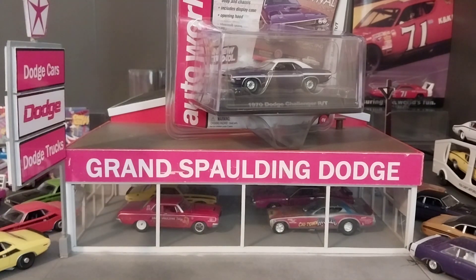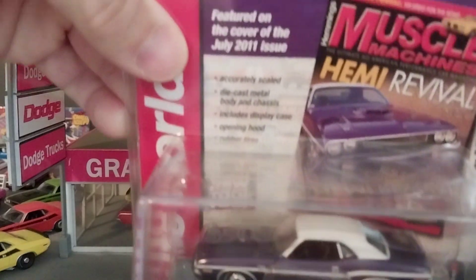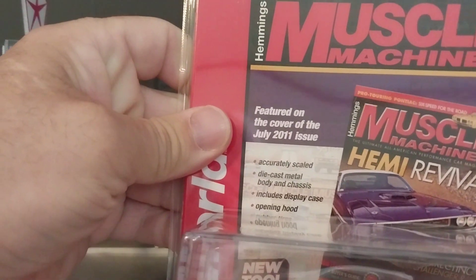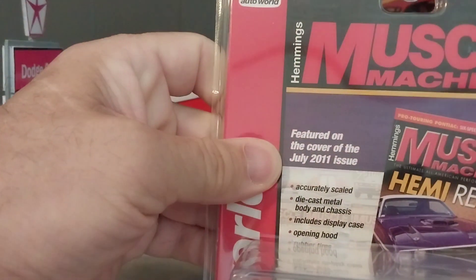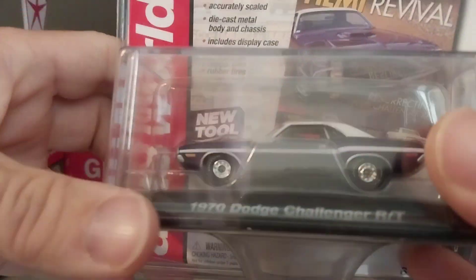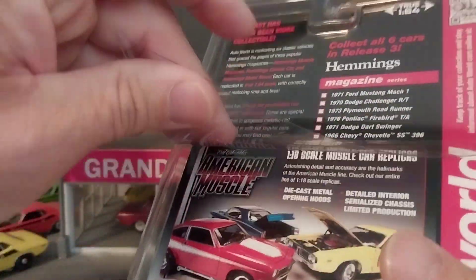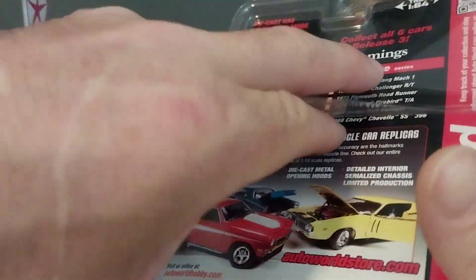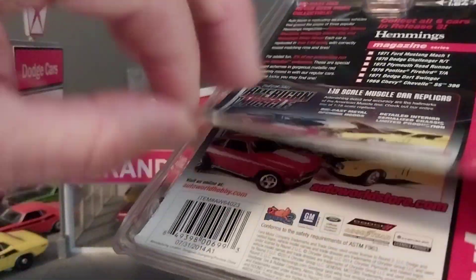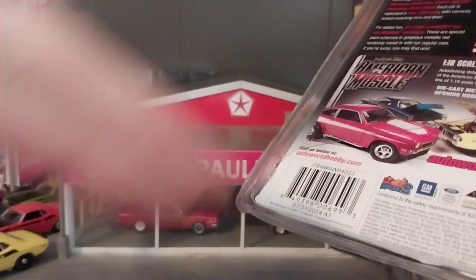We're going to start with this purple Plum Crazy '70 Dodge Challenger R/T, and this was from the July 2011 issue of Muscle Machines. With these packages I usually cut around the back with a box cutter and flip it up, but because these are so old the plastic is a little brittle and it cracked and broke. One thing that's unique about this package is they double-cardboarded it, so there are actually two inserts in there. Anyway, let's get him out and take a look.